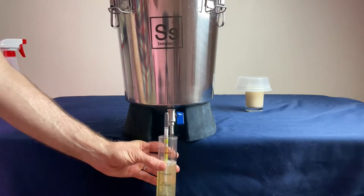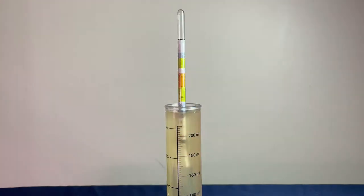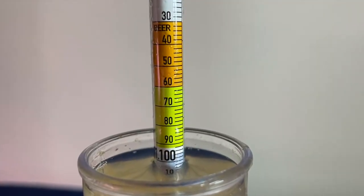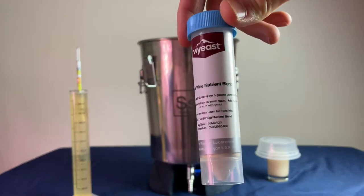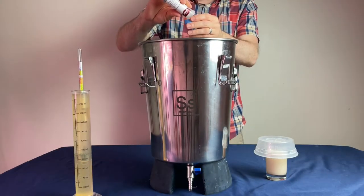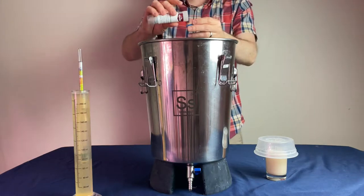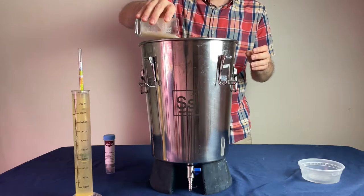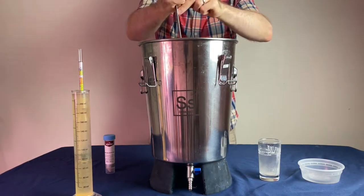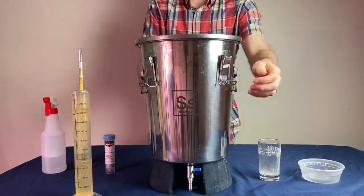While the yeast was rehydrating for 10 minutes, I took a sample for original gravity, which gave me 1.101. Before adding the yeast, I also added some yeast nutrient at one teaspoon per gallon of wine, so for this batch I added three teaspoons of yeast nutrient. Then I poured in all the hydrated yeast, gave it a mix with the sanitized spoon, placed the lid back on top, added the airlock, and set it aside to begin primary fermentation.